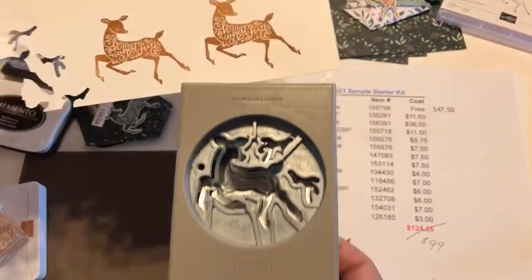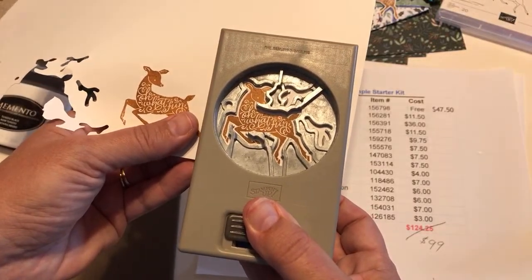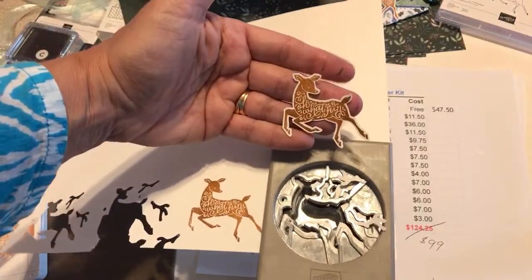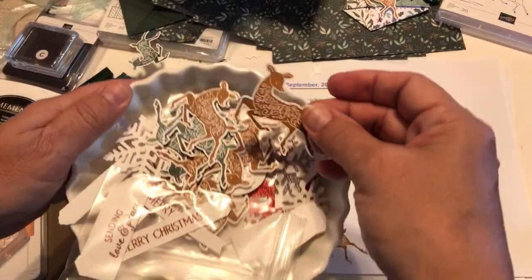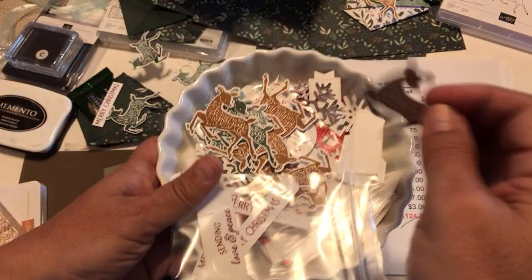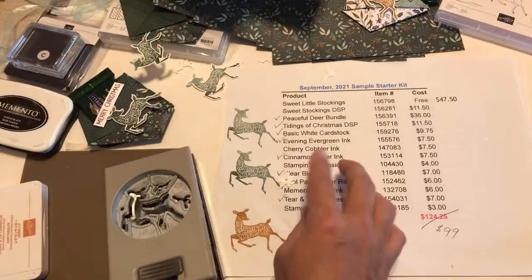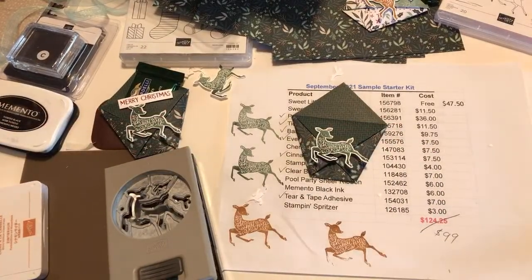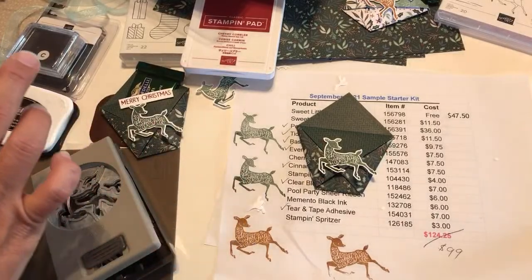The cinnamon cider one came out a little blurry around the ears because the stamp was still a little wet, but you can see why I love this color. Here's what they should look like when done crisp. Now we have our Evening Evergreen and Cinnamon Cider deer. We're going to mount them onto the diaper fold using Stampin' Dimensionals, and then add a Merry Christmas sentiment stamped in Cherry Cobbler ink.